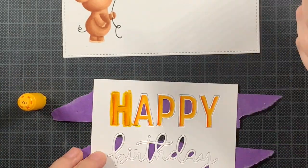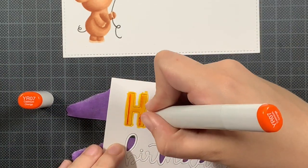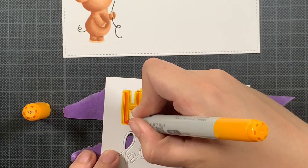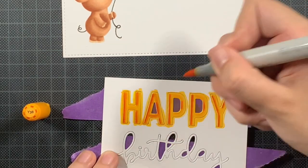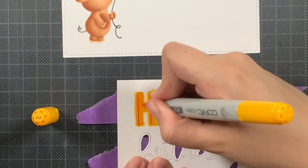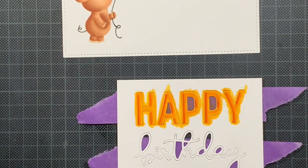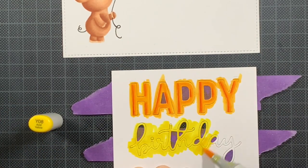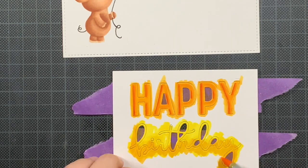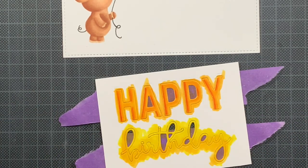I thought about using the lightest color again, but I didn't like it, so I just went over those edges I had left white — similar to the balloon — with Yellow Y17. Now onto my second layer. For the 'Birthday,' I'm not going to do the same treatment — it's a script font — but I did decide to use two colors, so I'm just using the two lightest. I was contemplating leaving it as-is, but didn't like it, so I added the other color so it matched with the 'Happy.'